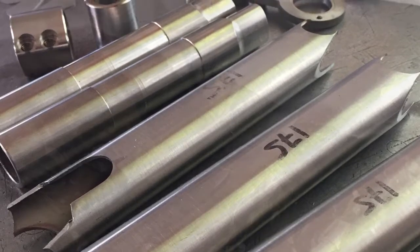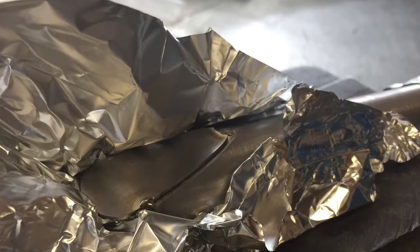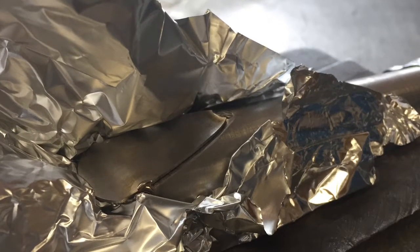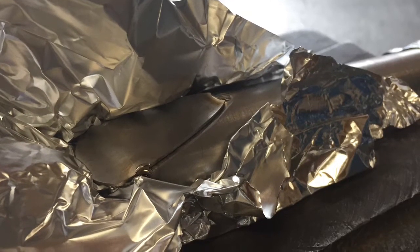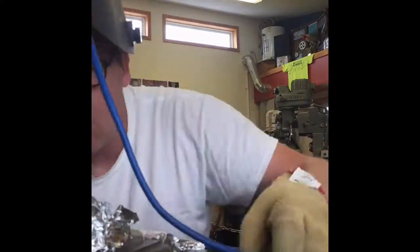As you know, titanium needs to be oxygen free, so I use both backing gas as well as a shielding gas through the torch, and all kinds of little things like aluminum foil and my hands to help hold and capture the gas as I work. I also use pulse welding to help limit the overall heat input.